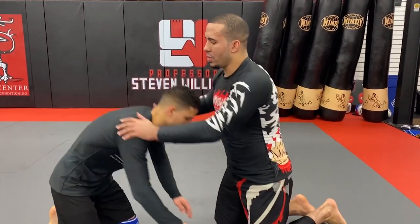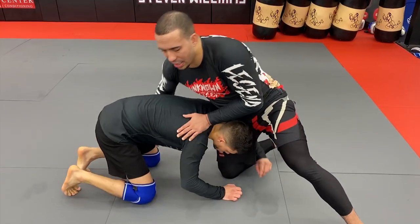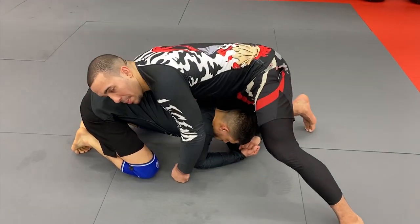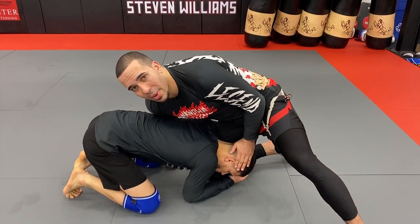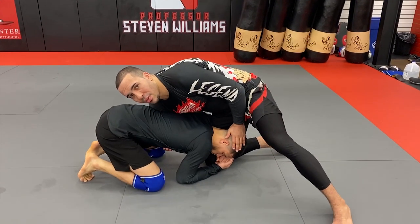I'm going to have Antonio here down on a single leg with his head on the inside position. So from here, when you find the guy's here and he's biting on the leg, what I'm going to do, number one, is I'm going to start stuffing his head in the center and I'm going to make a chest wrap with my right hand. Watch how my right hand wraps around the belly.